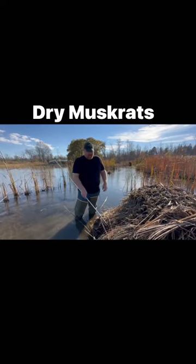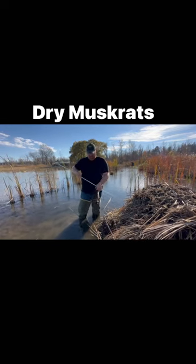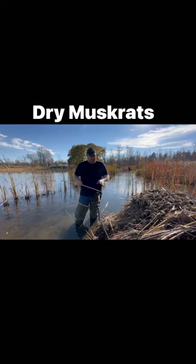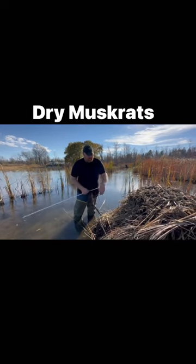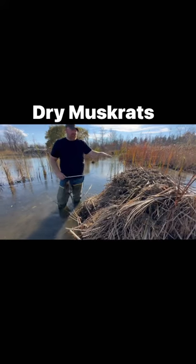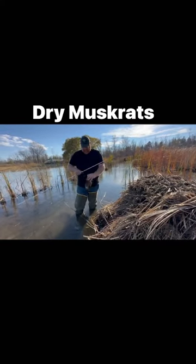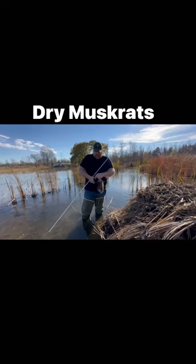Got another rat here. For years I have loved putting these conibears on the crawl ups where they're hauling stuff up to the top and keep building it up and building it up. That's what they're concentrated on.